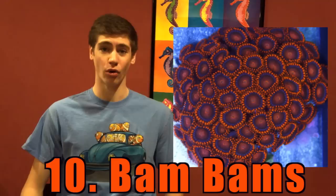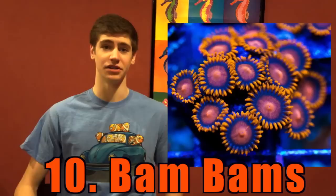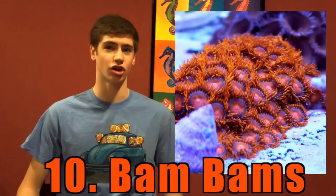Number 10: Orange Bam Bam Zoanthids. Orange is not a very common color found in a reef tank, but these zoanthids will make a stunning addition. They are relatively cheap and the majority of hobbyists report 5 new polyps every month. Most of the time the skirts are thin and long, giving them a very wavy look.